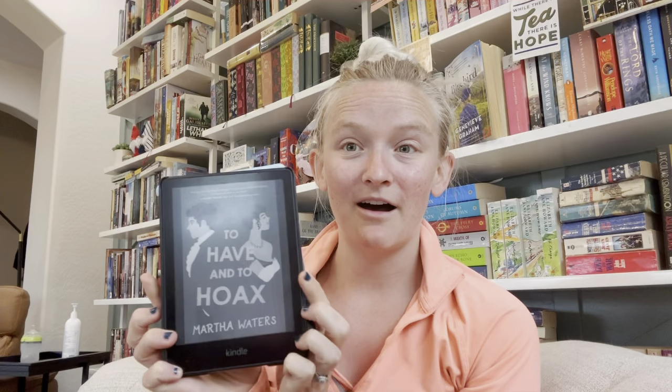I decided to pick up To Have and To Hoax by Martha Waters, which is the first book in a series by her — a historical Regency romance. I'm actually really enjoying this so far. This is exactly what I needed, the breath of fresh air. I don't regret at all putting down The Women for now. It's kind of a DNF for now — not saying it's a DNF forever, just a DNF for now. I'm going to go back to baby because he obviously needs some attention.